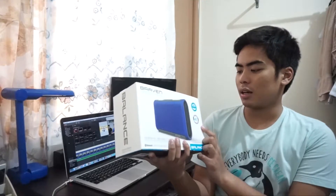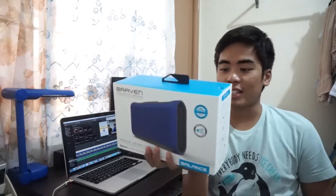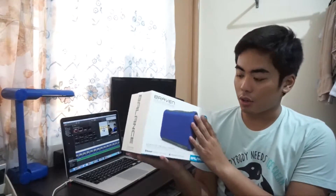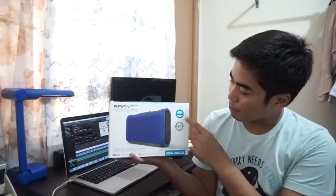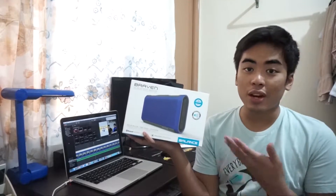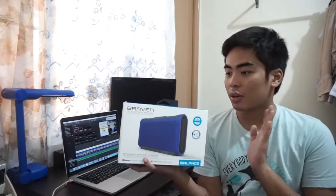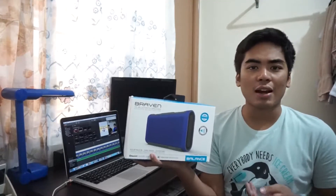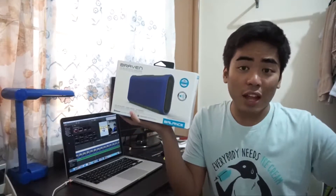The Braven Balance is of course a Bluetooth speaker, so it's wireless. It's an IPX7 waterproof speaker, so you could bring this to the beach, swimming parties, or anywhere you want since it's waterproof and wireless — you don't need to worry about wires. All you need is Bluetooth on your smartphone or tablet.